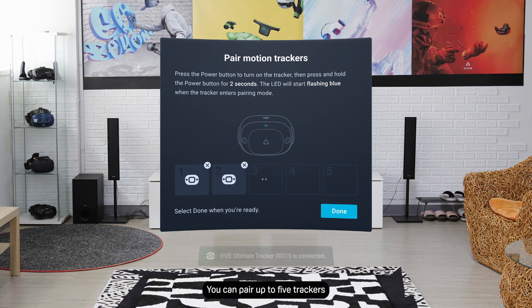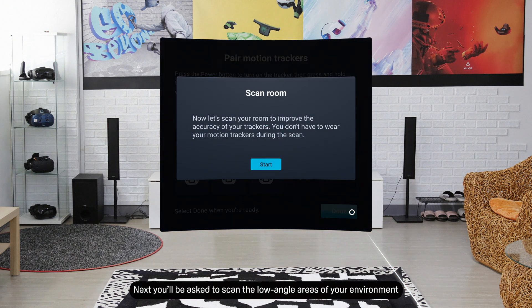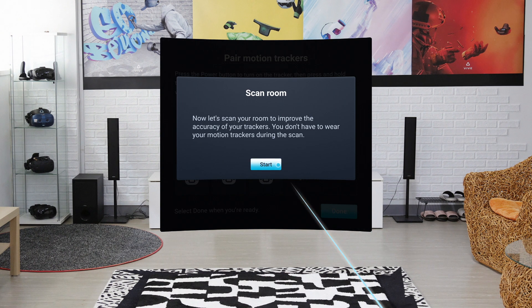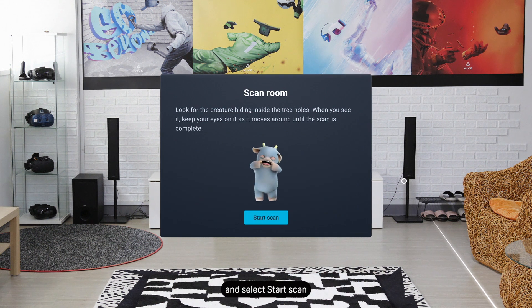You can pair up to five trackers. When you're done pairing your trackers, select Done. Next, you'll be asked to scan the low-angle areas of your environment. Scanning the low-angle areas helps improve tracking performance when using the tracker at knee height or below. To start, kneel down in the center of your play area and select Start Scan.